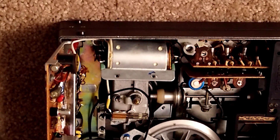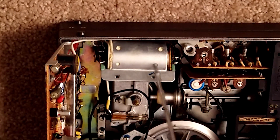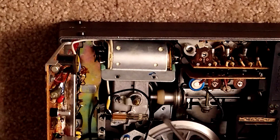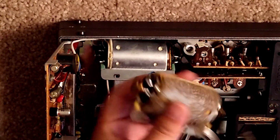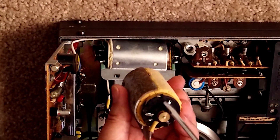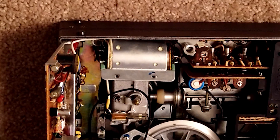With my soldering iron. And by the way, if you're not familiar with how the pins work, you better take a photo or label them. Each of these pins has a number on it: one, two, three, four — one, two, three, four, five, six, seven. So if you're not familiar, you better label it.